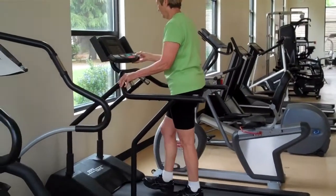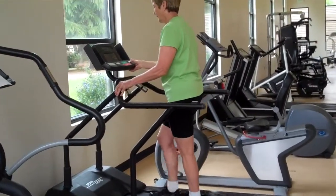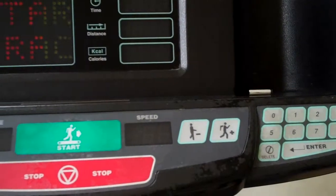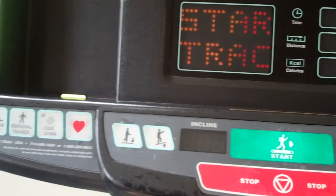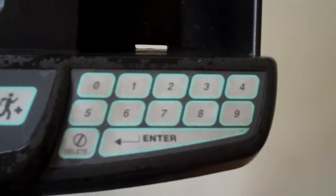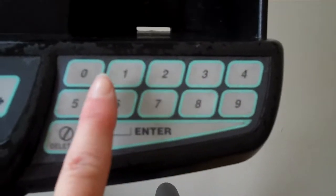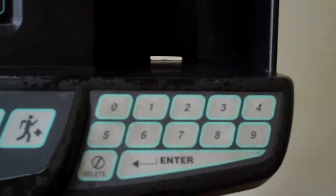Now there are a couple of ways to speed up the treadmill. Number one, you'll have an up and a down arrow. Or you have a number pad. On the number pad, you push your numbers — if your speed is 3.4, you hit three, four, or three, five, and enter. And it will take you up to your speed.